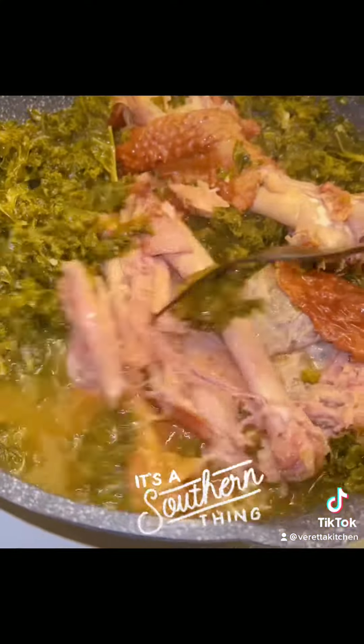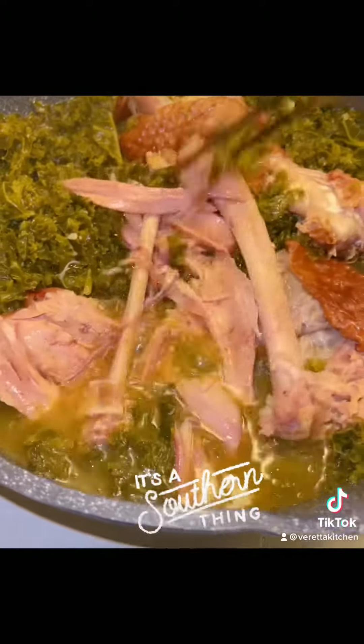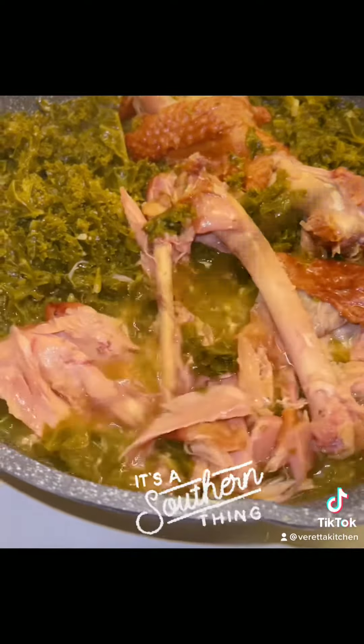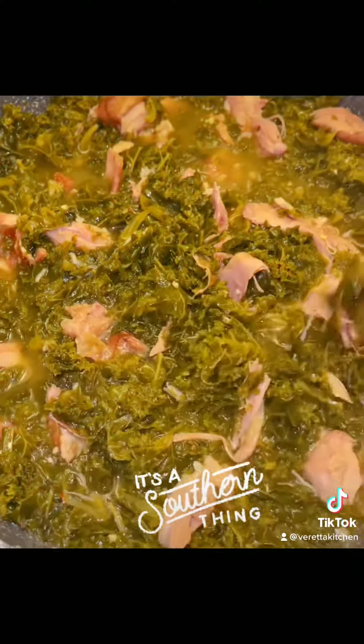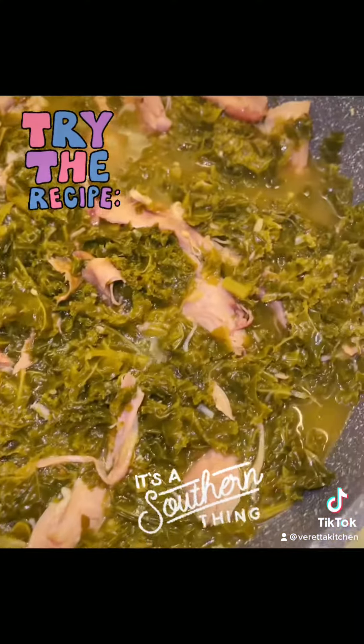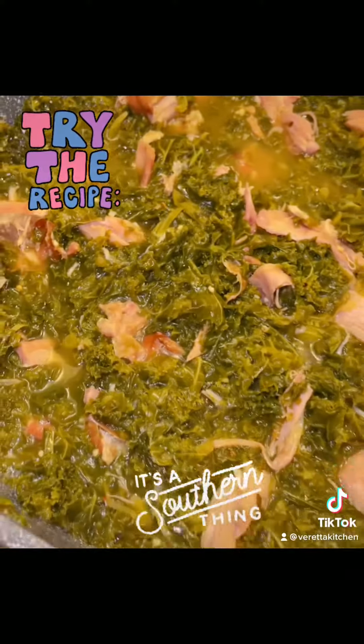Oh! Nice and flavorful. I like to take the meat off the bone. If you would like, you can keep your bones in there — do whatever you would like. But I like to have chunks of meat all through my stuff. Flavor is my love language. This recipe is in my cookbook — the link is in the bio.